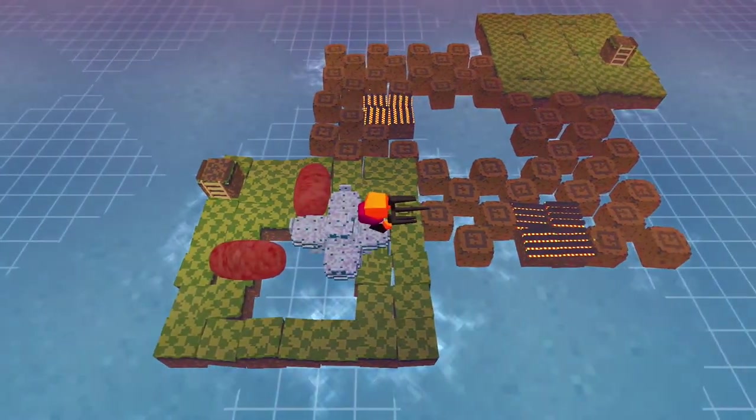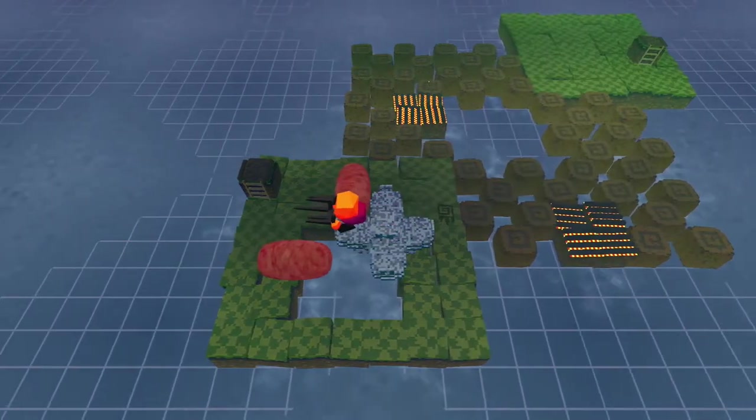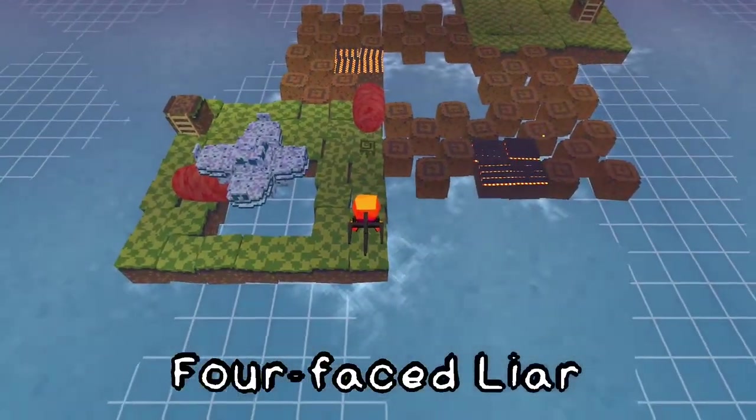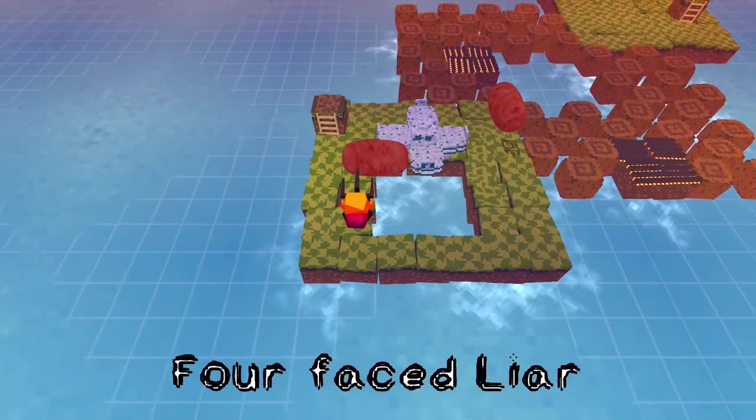Yes, I can. I can walk all the way across this. This is gonna be a game changer. Anyway. Yeah, that's good. That's fine.